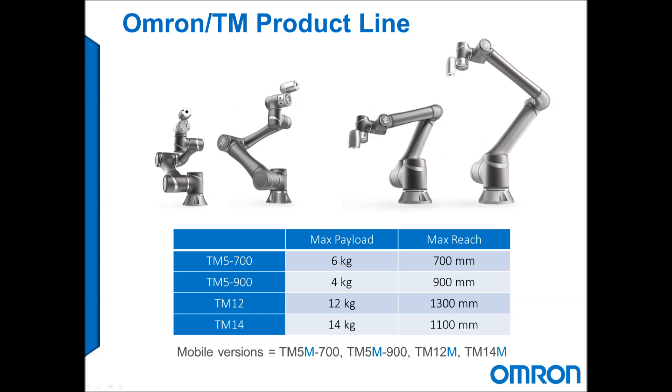Hello, my name is Mark Struthers and I'm an applications engineer with AAP Automation. This video will demonstrate some of the many uses of the Omron TM collaborative robot.